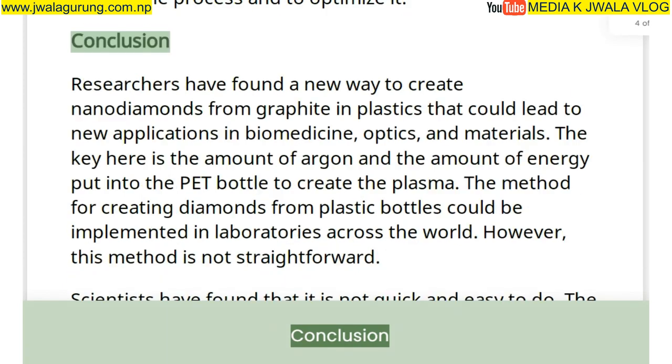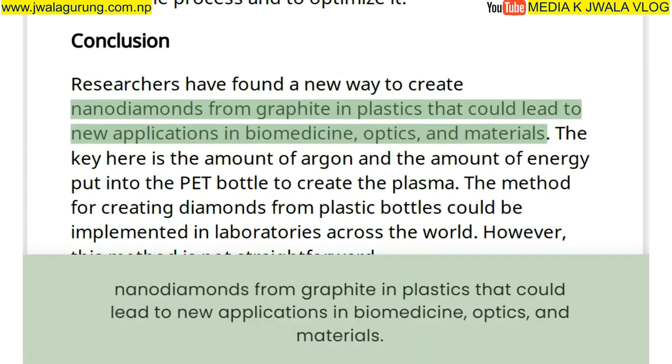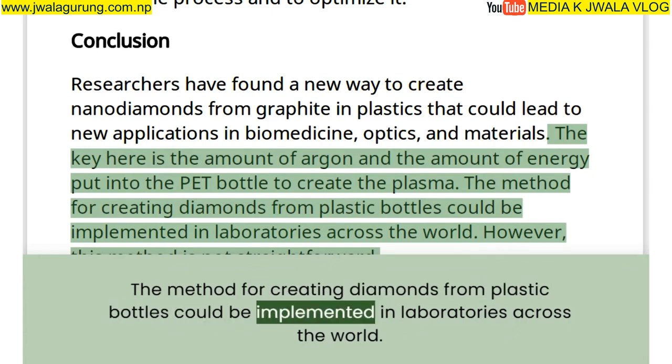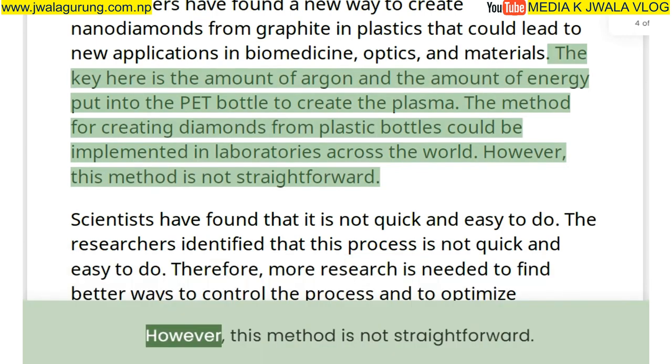Researchers have found a new way to create nano-diamonds from graphite in plastics that could lead to new applications in biomedicine, optics, and materials. The key is the amount of argon and energy put into the PET bottle to create the plasma, and the method would be implemented in laboratories across the world.